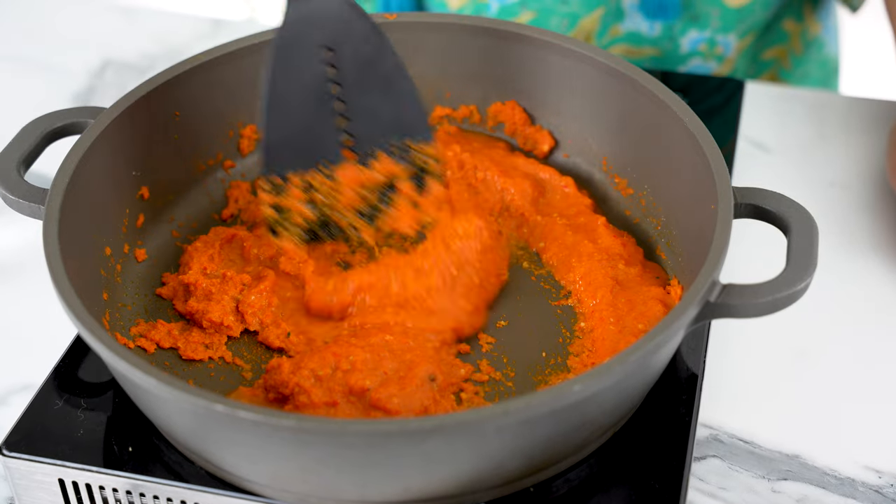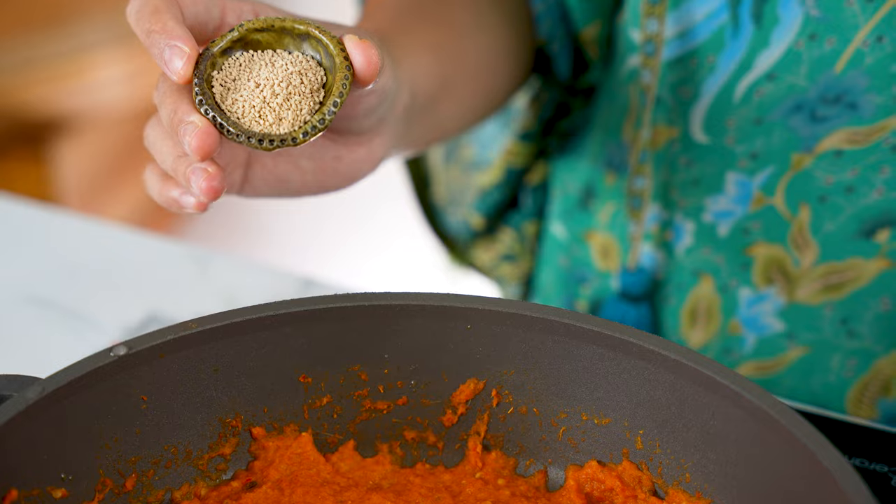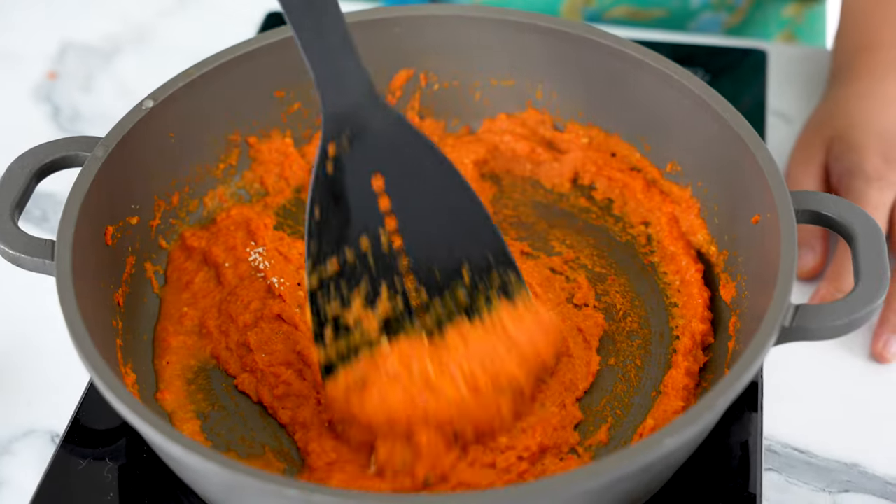We're going to season with salt now so the mushrooms will absorb all the flavour. If we season too late, the mushrooms won't have as much flavour and will be a bit bland. Add about half a tablespoon of mushroom seasoning, or any vegetable seasoning or stock cube that you like.